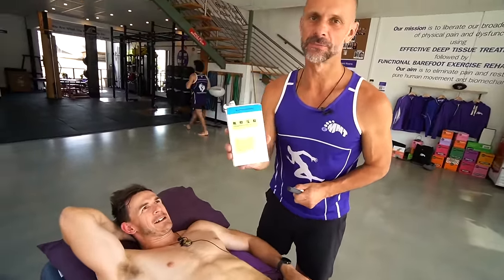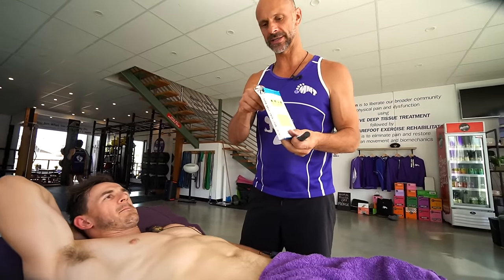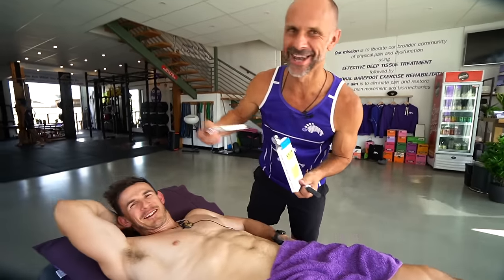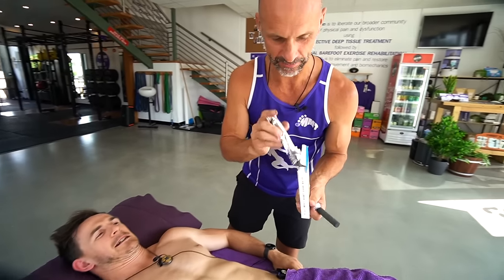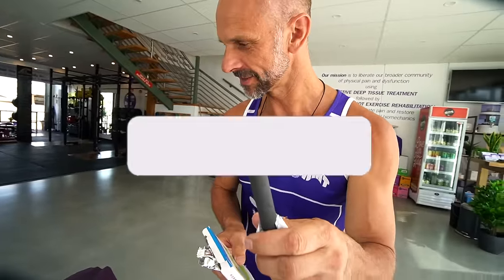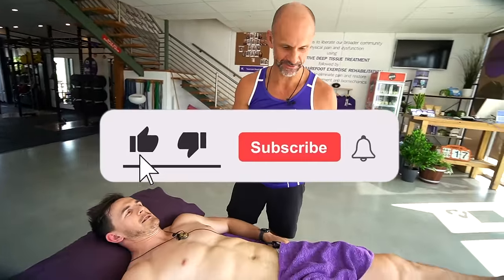So I'm going to do something on moxibustion, or moxa, you might have heard. What it is, it's mugwort root. Aaron loves mugwort root — good word, that. It comes like this, in these silver packets, and it comes out with these charcoal cigars. Cigars is the word I was looking for.